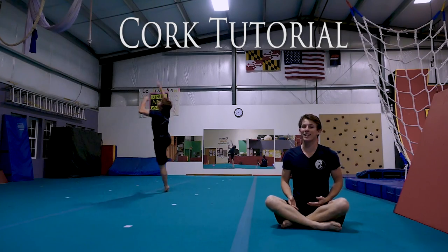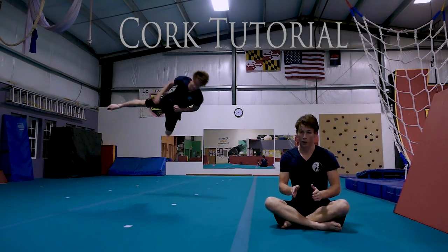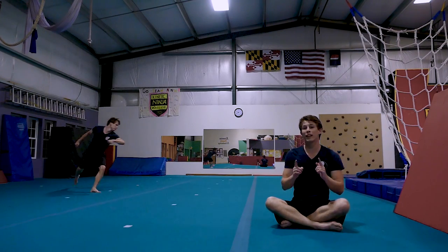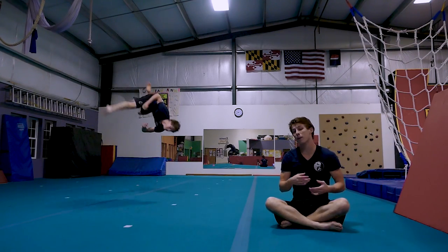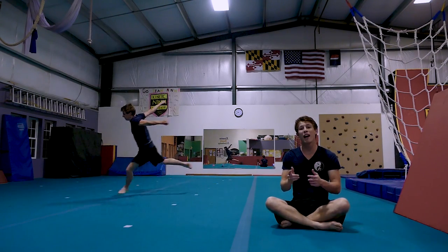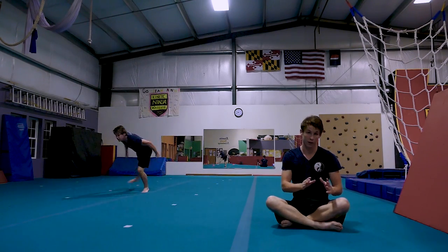What's up guys, my name is Brendan and today I want to give you a tutorial on the cork. The only prerequisite I have for you guys is that you can already do a tricking gainer. A cork and a gainer have about the same amount of flip, so if you can do a tricking gainer it's a good tell that you're ready to do a cork.